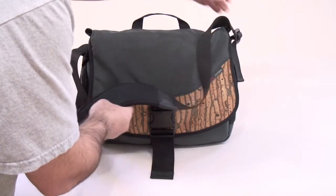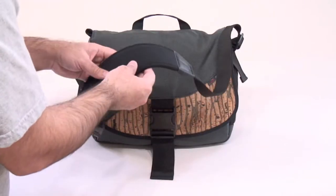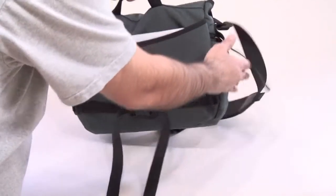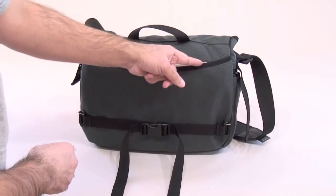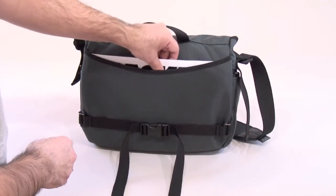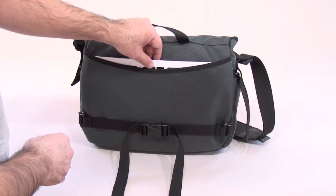The grippy underside ensures that when you place the strap on your shoulder, regardless of what fabric your jacket or shirt may be made of, it's not going to slide around. There's a slide buckle on either side that lets you adjust the length of the Imago to your liking. On the back side of the Imago we have a pocket that runs the full width. It's cut with a slight dip in the center, making it easy to grab a magazine, newspaper, or whatever you place in there.